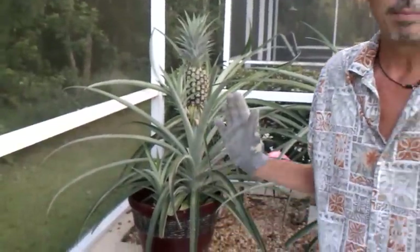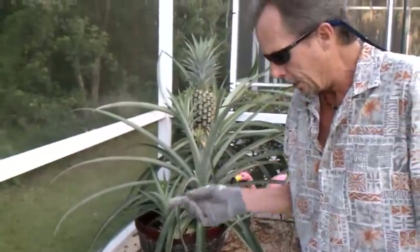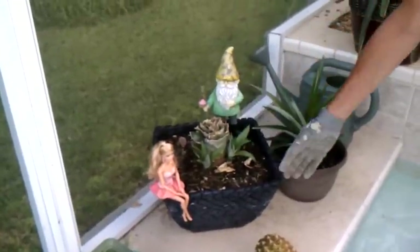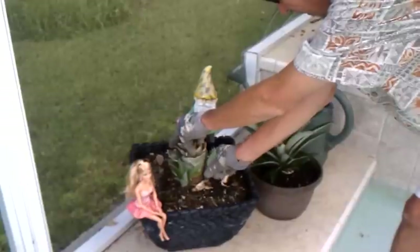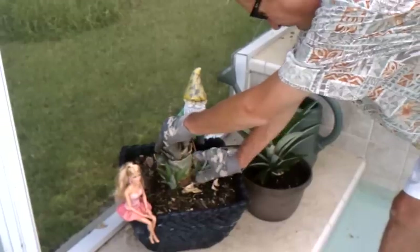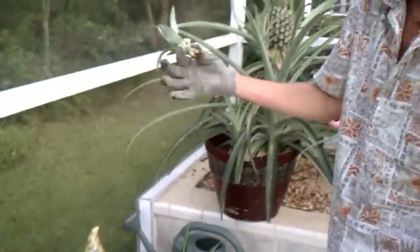But when you harvest your pineapple plant, I think too many people dig them up and get rid of them. You need to do like this one here where I just cut it down and you can see it starts to kick off these suckers as a way of reproducing. Just be careful as you're getting around here — just kind of twist them off at the base. That there will grow a new pineapple in about 14 to 15 months, as opposed to the top.